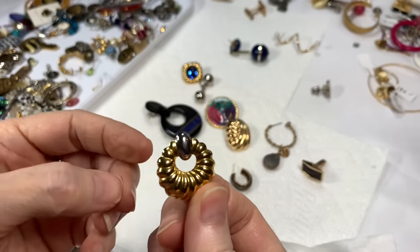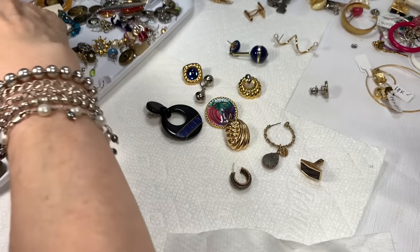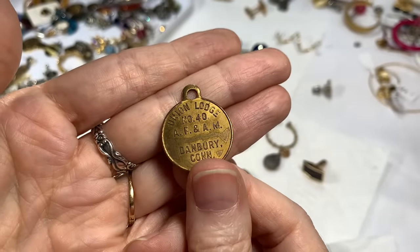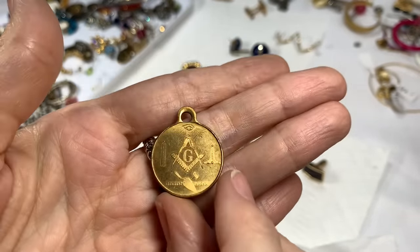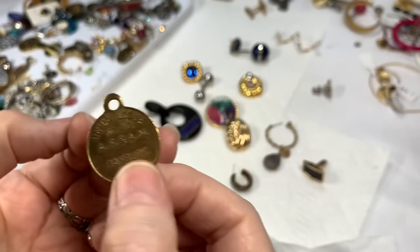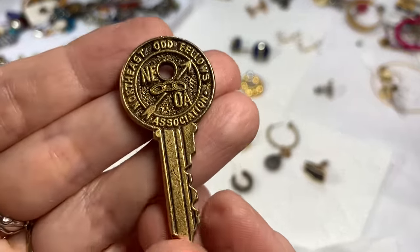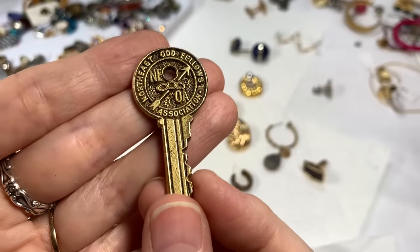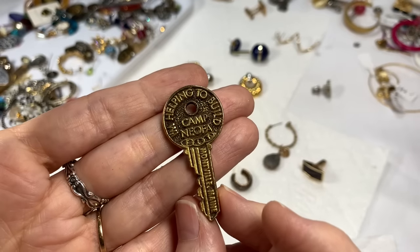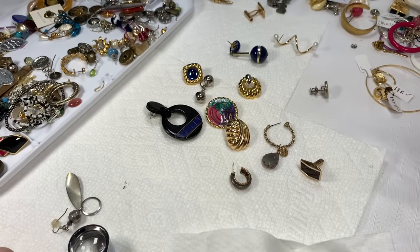These are cool — a little stamped out, gold tone with silver tone at the top. What is this? Something Lodge — I'll take a picture and research that. There are a lot of really different kinds of pins in this box that I'll look up. Sometimes these are very collectible. I'll look at that stuff first and then decide.